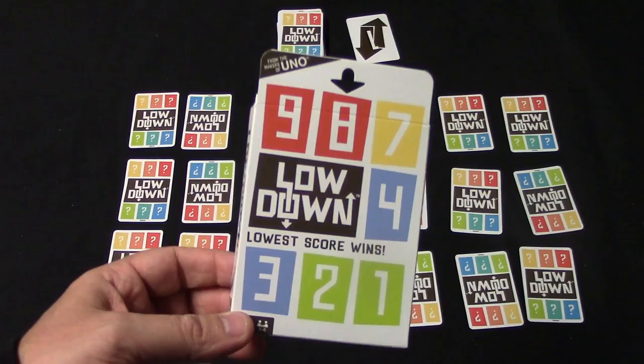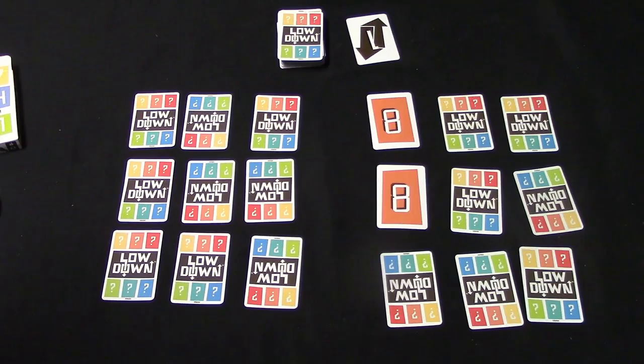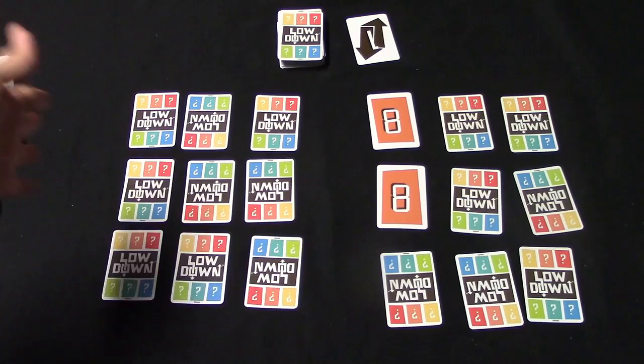Good day everybody, today I'm going to be showing you how to play the card game Lowdown from Mattel. It is from the makers of Uno, as it says on the box, and this game came out in 2016. This game plays a lot like golf if you've ever played that game, and I'll just go over the cards, the setup, and everything.